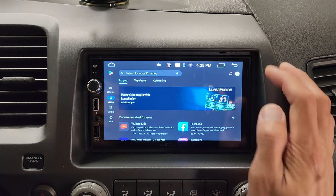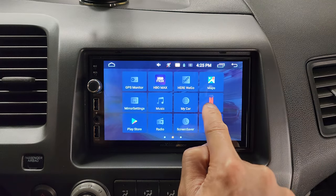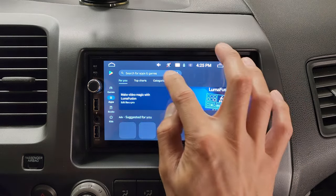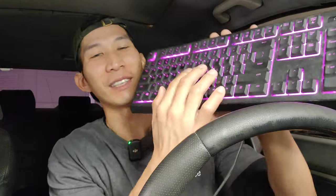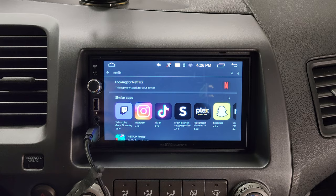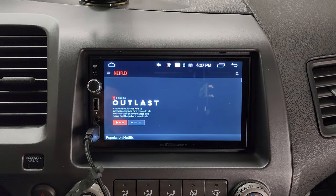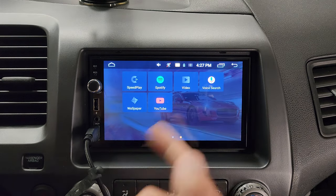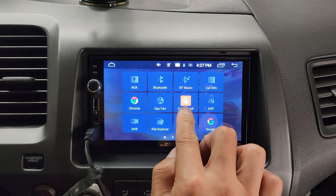I've already installed a few apps on this head unit, but it already comes built in with Netflix and it actually works. Because if you go in the Play Store and try to manually download Netflix, look at what happens — it says looking for Netflix, this app won't work for your device. So most Android-based head units won't let you download Netflix, but somehow Max BeadingRocks has the app already installed. You can just tap on it and you have access to Netflix. I also tested out HBO Max — that works. YouTube also comes pre-installed. Crunchyroll works too. The apps that don't work are Disney Plus and Hulu.